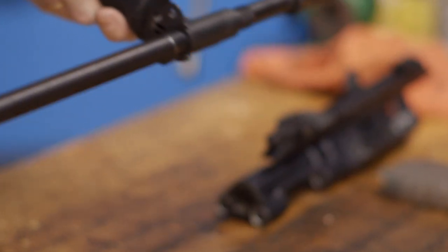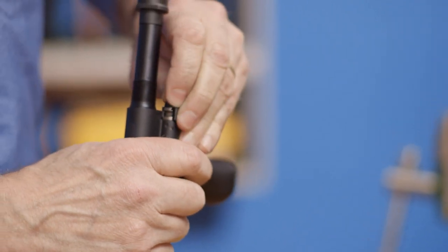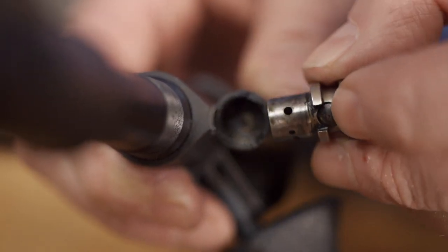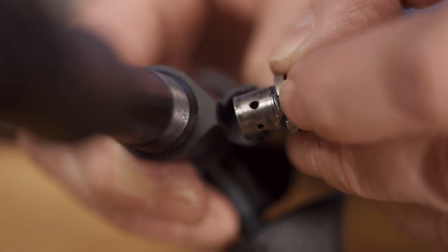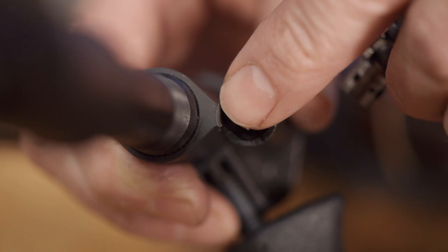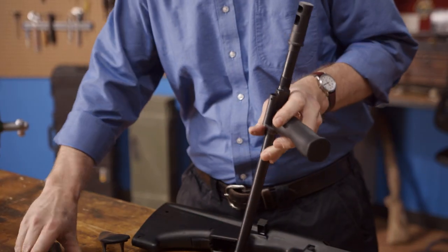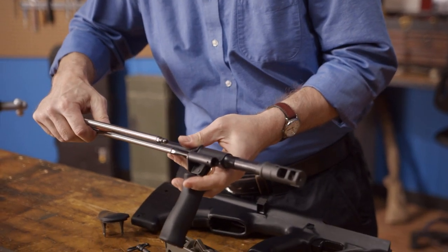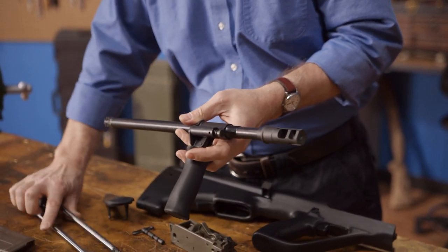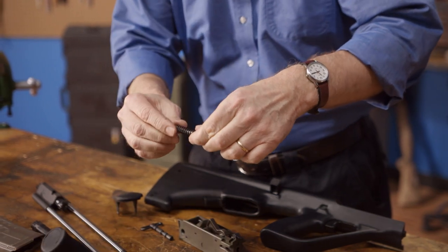To remove the gas piston, push the pressure piece of the gas regulator in while turning it clockwise until its slot is in the same position as the nose of the gas cylinder. When it's in position, it can be removed. Then all you have to do is use the right thrust piece of the bolt carrier to push the piston out. Then its spring can be removed and both parts can be set aside for cleaning.